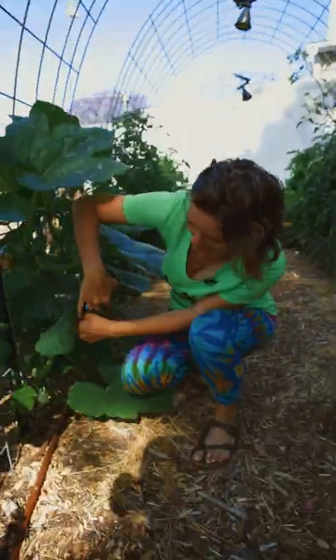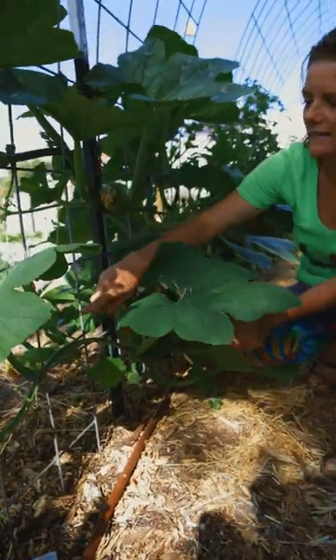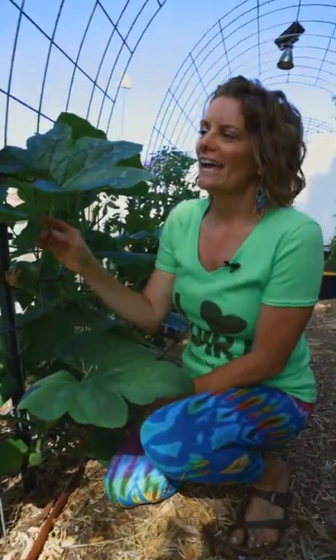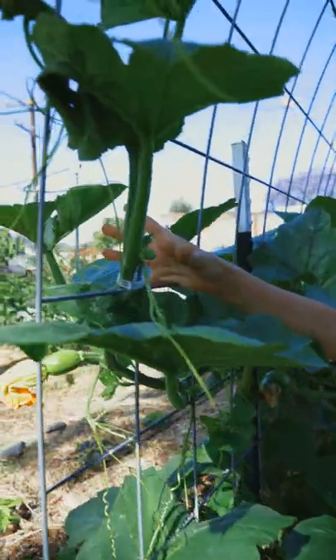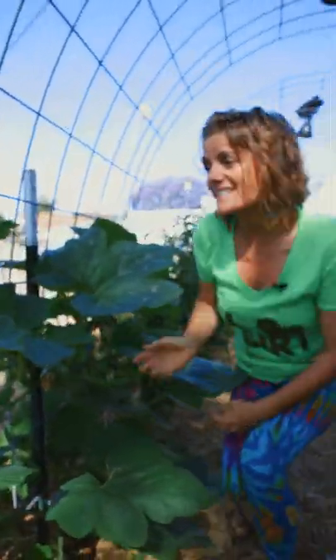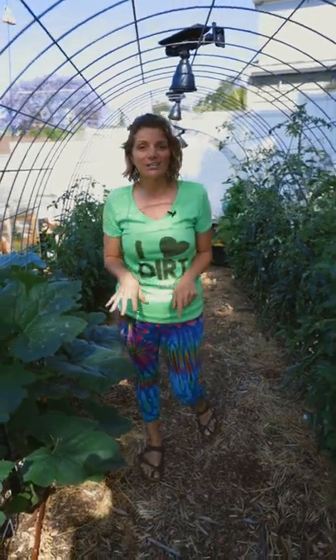We've got them planted down here below on some irrigation, and we are simply training them to go through. You can see this awesome little pumpkin here. We're using some plant clips to give it a little bit more support because it is going to be a heavy vine once it's loaded with pumpkins. And it's going to grow up, up, and over, actually creating a really nice shady area here that we can hang out in.